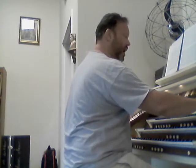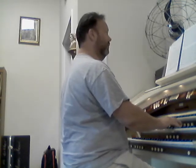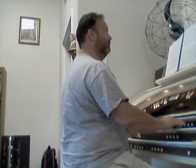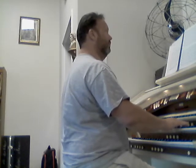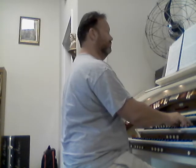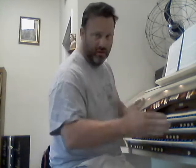First I will always play the exercise just as it is written. So here we go. Okay, and in doing so I'm going to show you how to articulate it, that is how to tongue the notes.